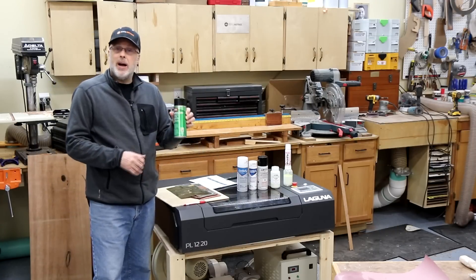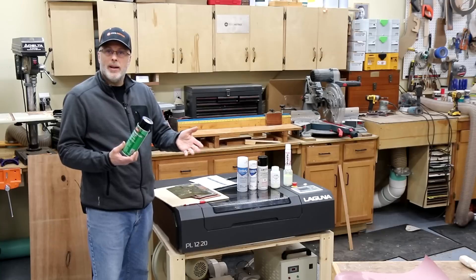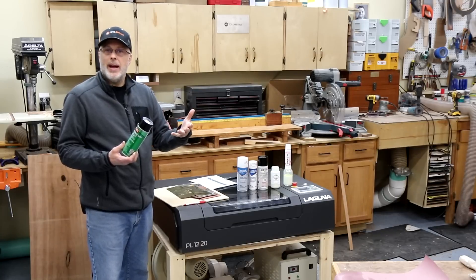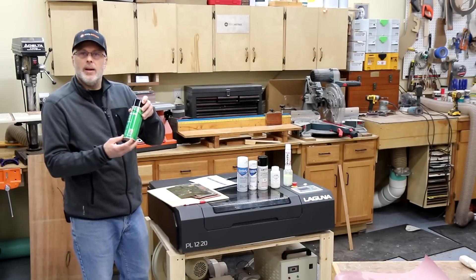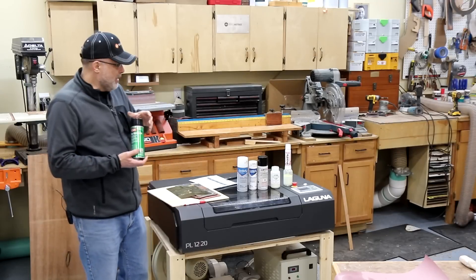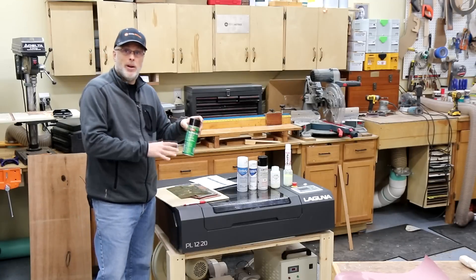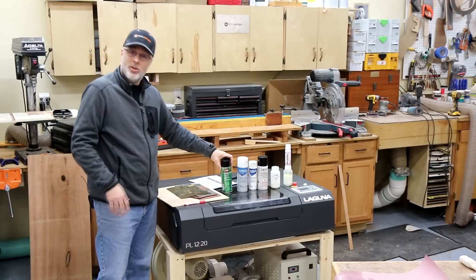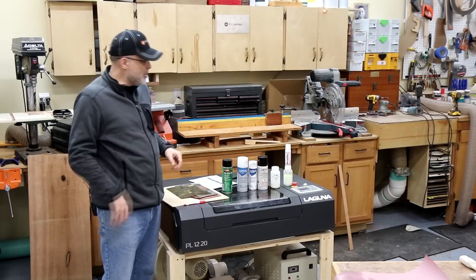The first product I tested was CRC Dry Moly Lube. You may have seen a video I did recently comparing lubricant products and their ability to etch onto metal — Dry Moly Lube was the best of the bunch in that test. This is a lubricant product, not really designed for marking under a laser engraver, but it sort of works to some extent. The other products I tested are purpose-built and marketed as such.